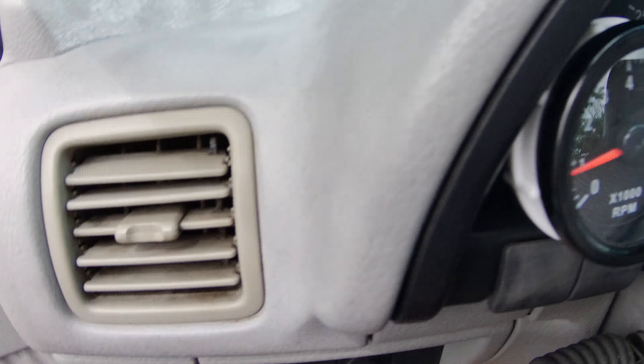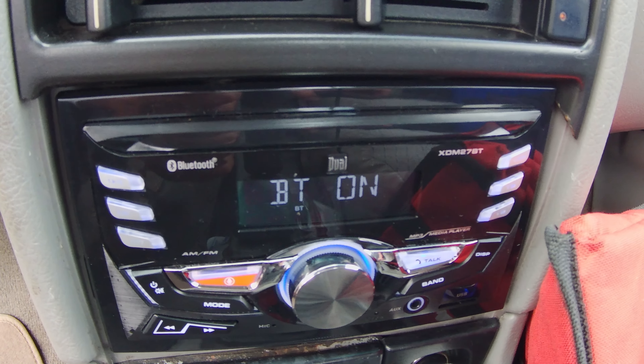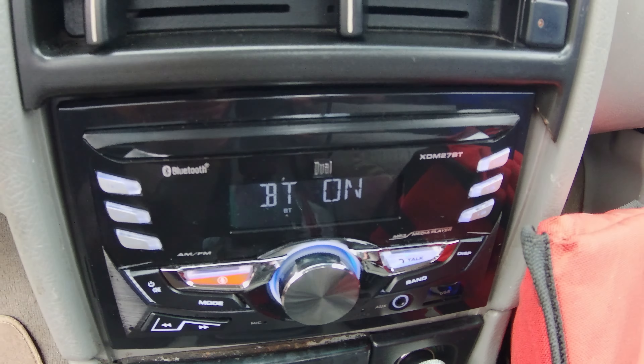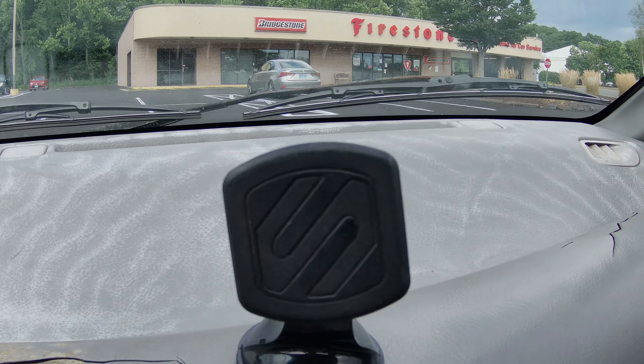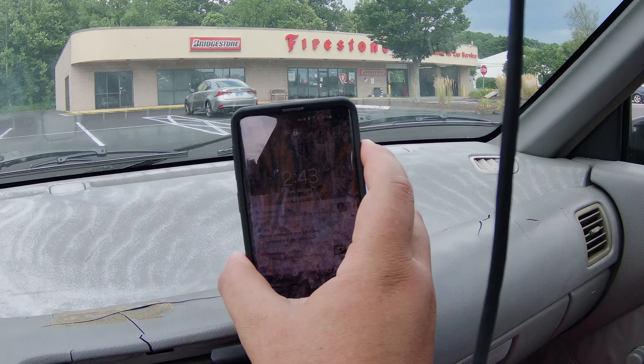Got a double din right there. It's a cheap $40 Gold brand radio, but it does the job.